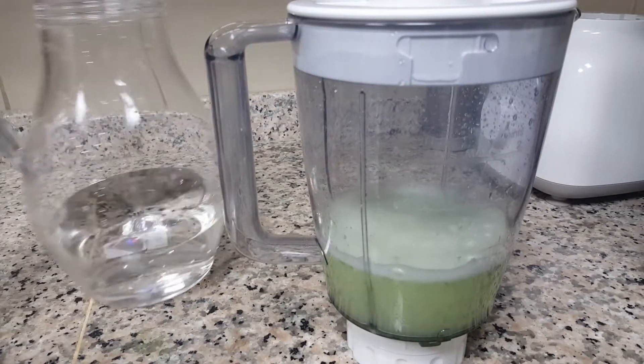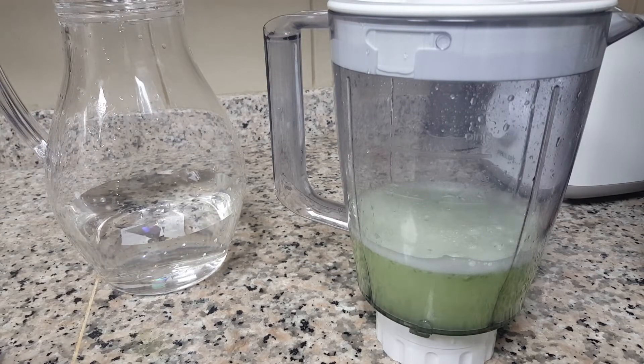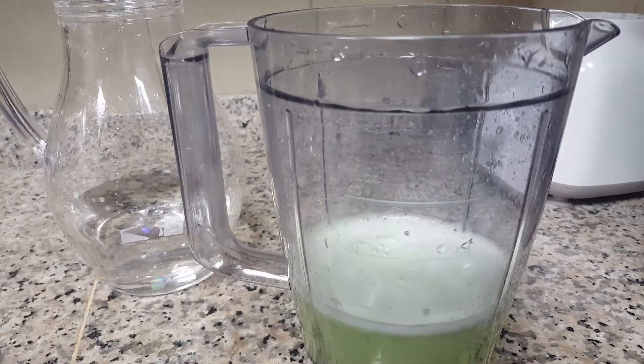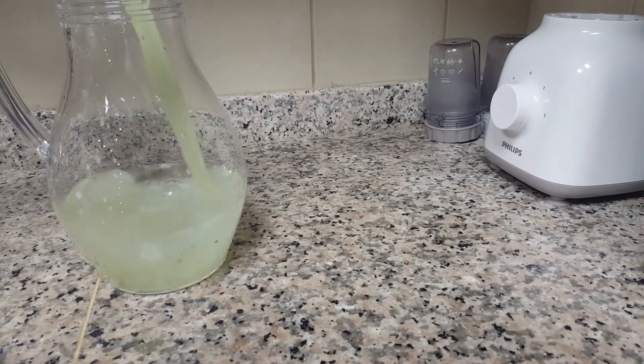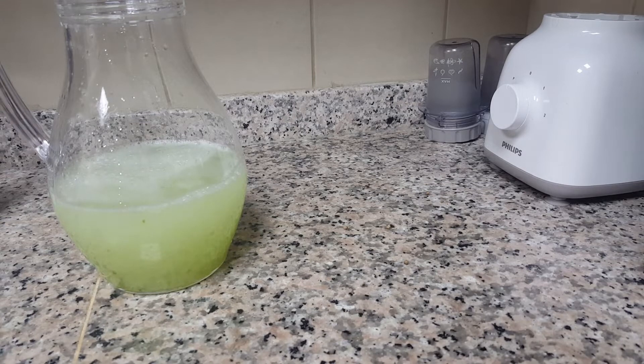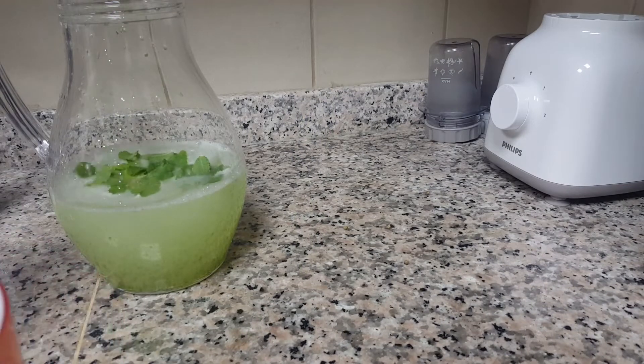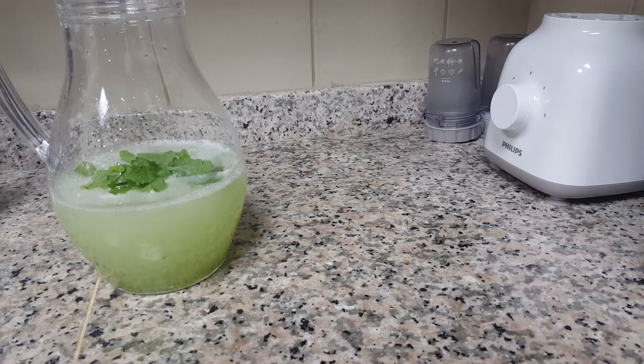I already added two glasses of water into this jar, and now I pour in the blended mixture. The spicy lemon drink is coming together. Finally, I add a handful of mint leaves. If you don't have mint, no problem — but if you do, it makes it even better. I keep it in the fridge for one and a half hours so the spice and mint flavors infuse into the drink and give more energy.